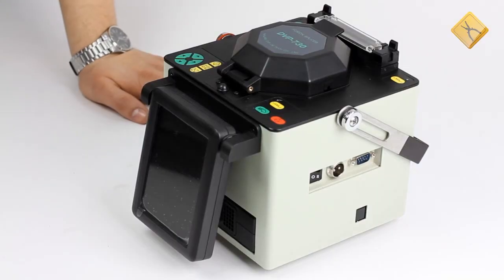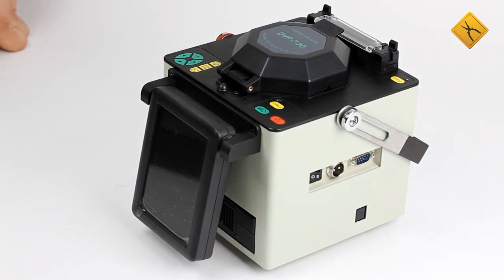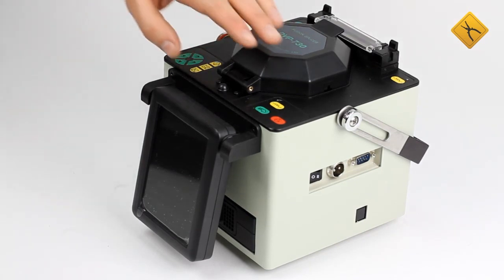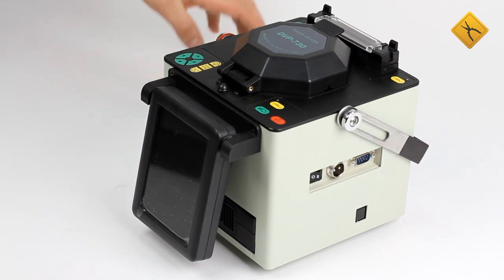The device main unit resembles those of Japanese analogs from Fujikura, namely the FS50. The control of the device is intuitive. There are three groups of functional buttons: the menu buttons, splicing process control buttons, and tube heater control buttons.